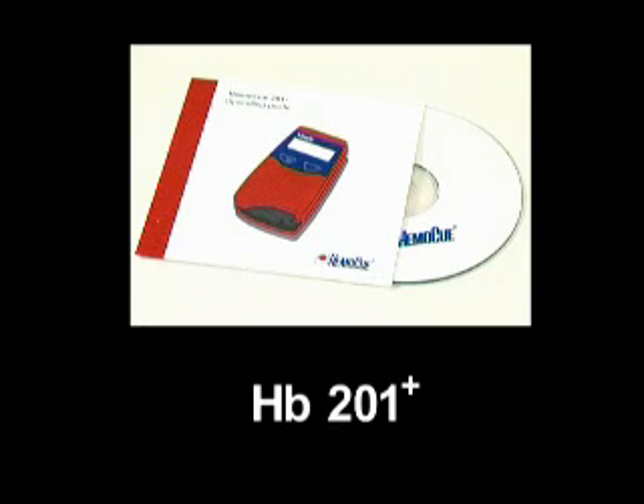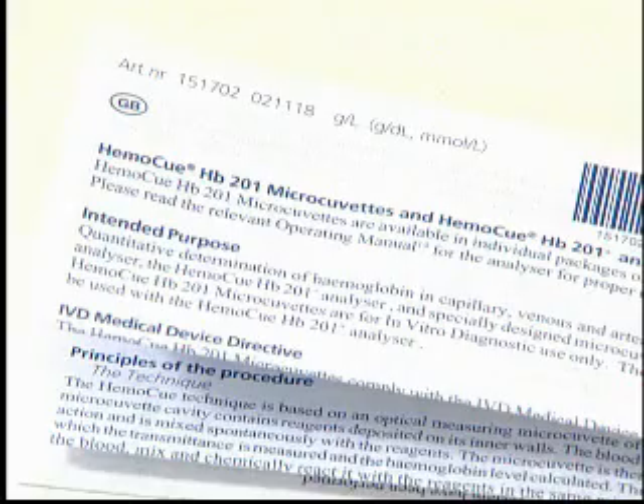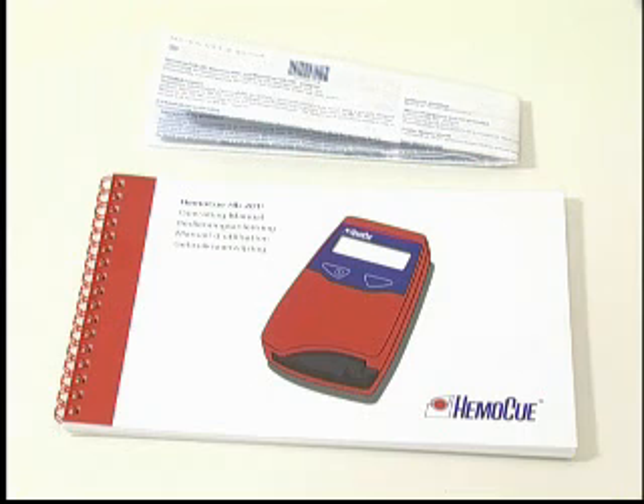This film provides the basic instructions for routine use. For further information, read the operating manual and package insert for the HemaQ HB201 Plus system.